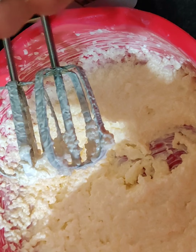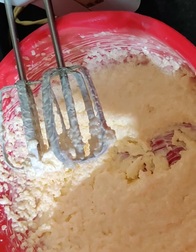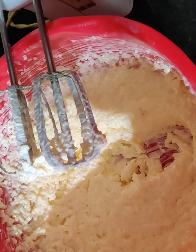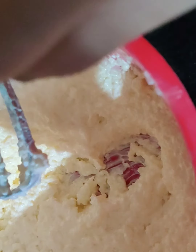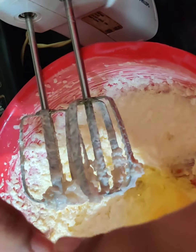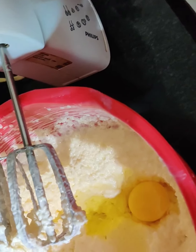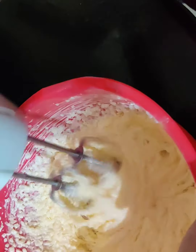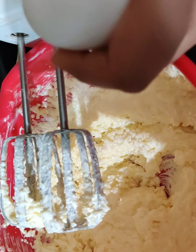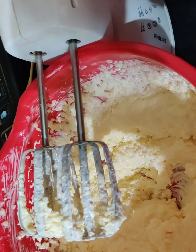Now we will add our eggs. Be careful — we should add one egg at a time. Now we will beat it. Now I will add the second egg. Like this we will add the next egg and the next one.